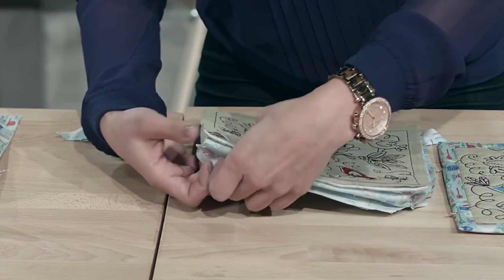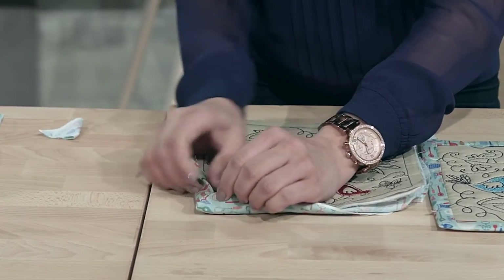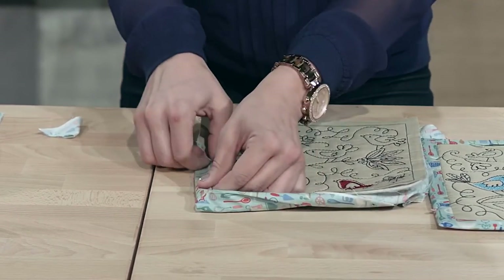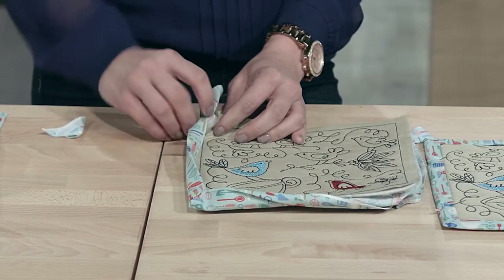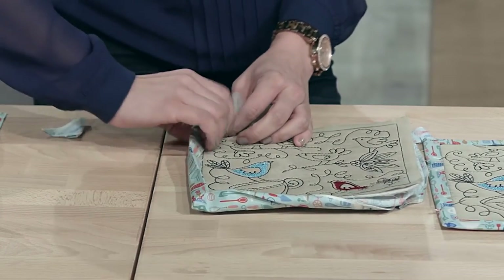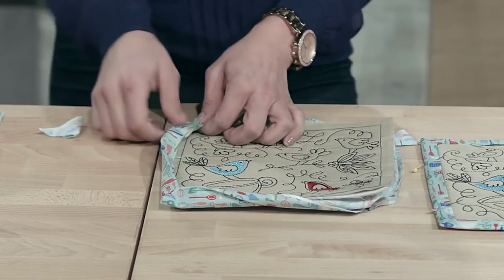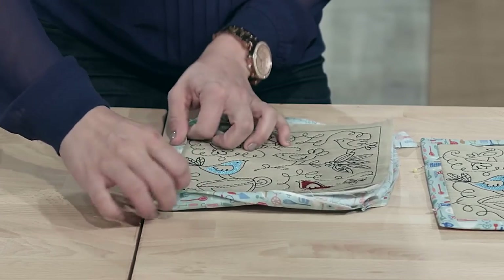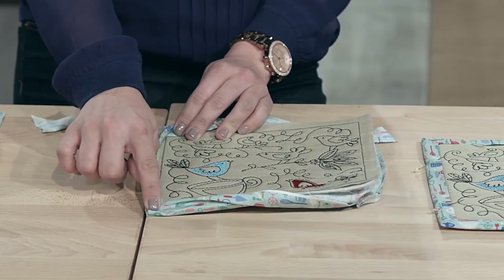Once you flip it, push that corner out just using your finger — it flips perfectly, everything folds nicely. Watch what happens if you leave all that fabric: it gets really bulky, bunches up, it's hard to flip and doesn't look as nice. So really make sure that you're clipping that excess fabric for a nice, crisp corner.